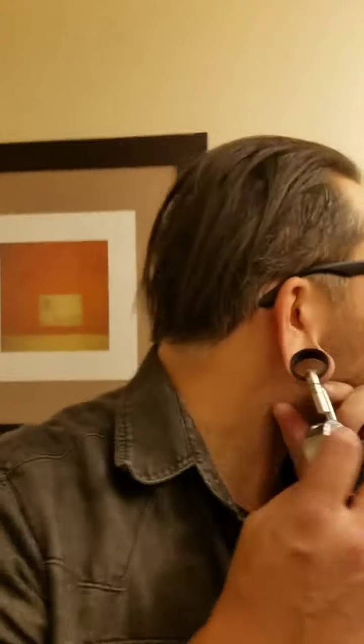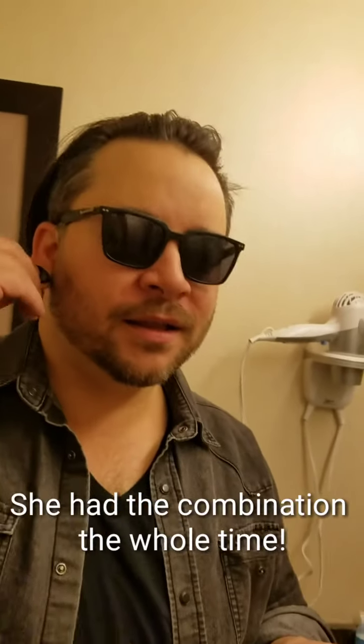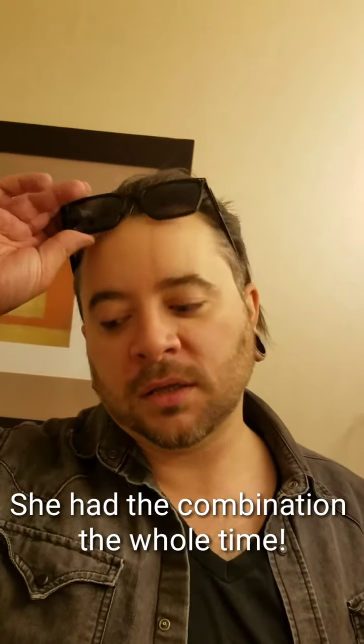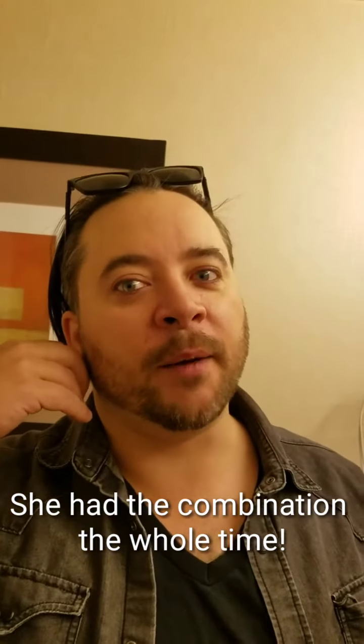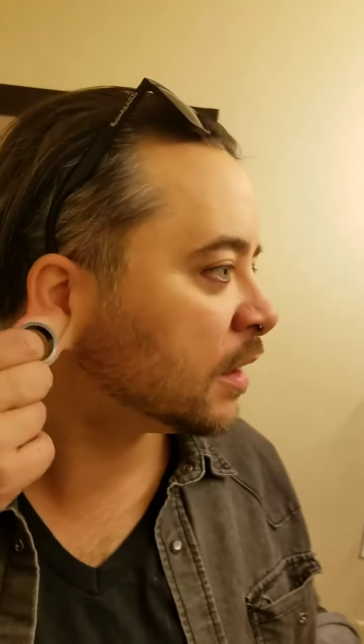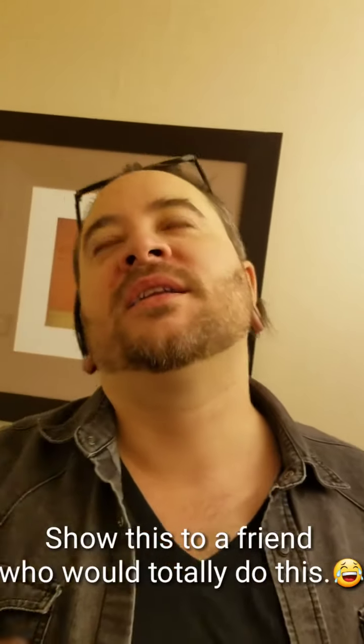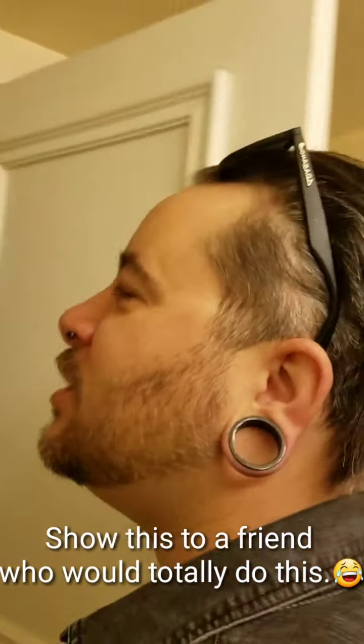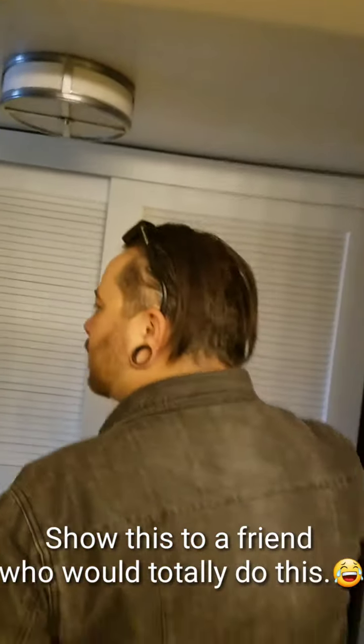How did you do that? You undid it. I did. How did you do that? The sticker on the back had the combo on it. You — shut up. We bought a grinder for no reason. You could have undone it at any time. I could not have done it at any time — only when it was funny. It was funny. You did it just for a video. I did. It's hilarious.